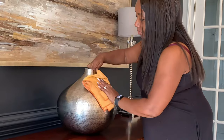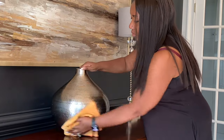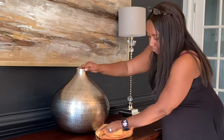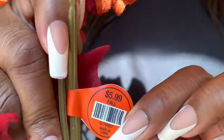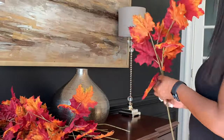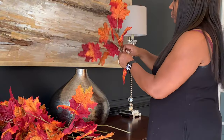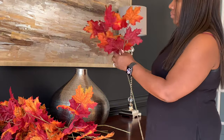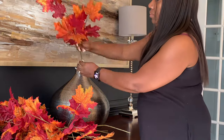This is a vase I got from Facebook Marketplace — I absolutely love it because it goes with what I have in the room. These are the picks and stems, which were $5.99 and 40% off. Look at the colors and look how thick those leaves are — I love them, they're such a beautiful color. The camera just doesn't do them justice.